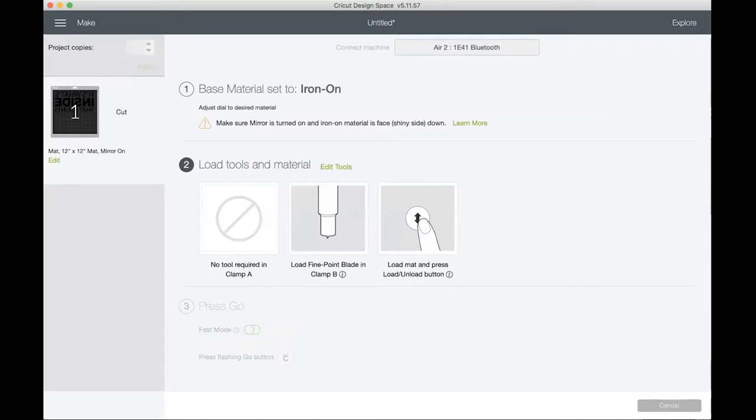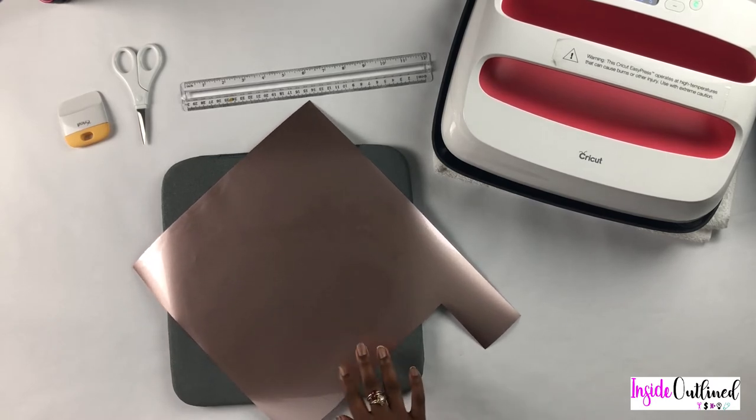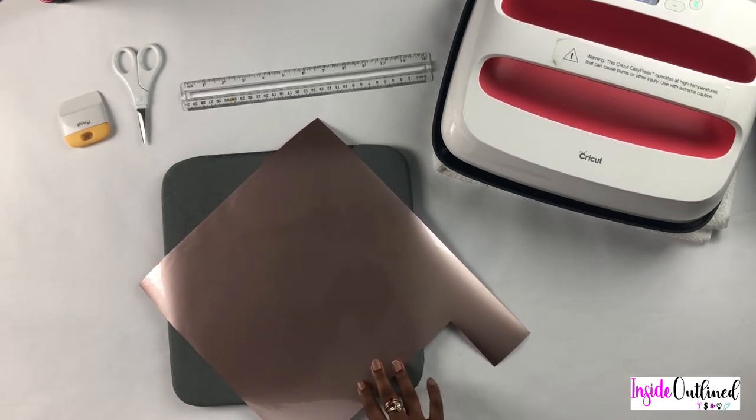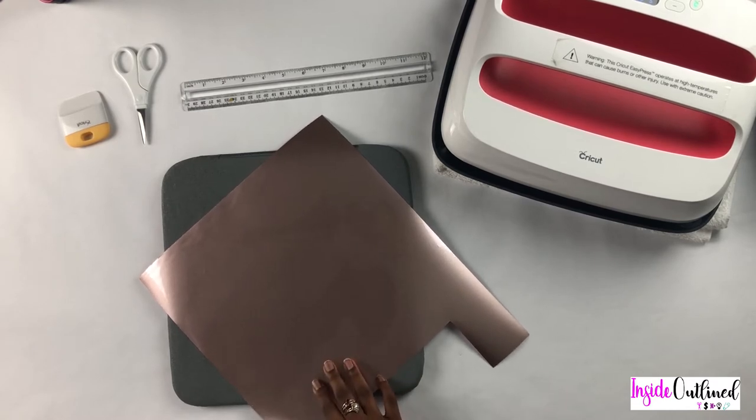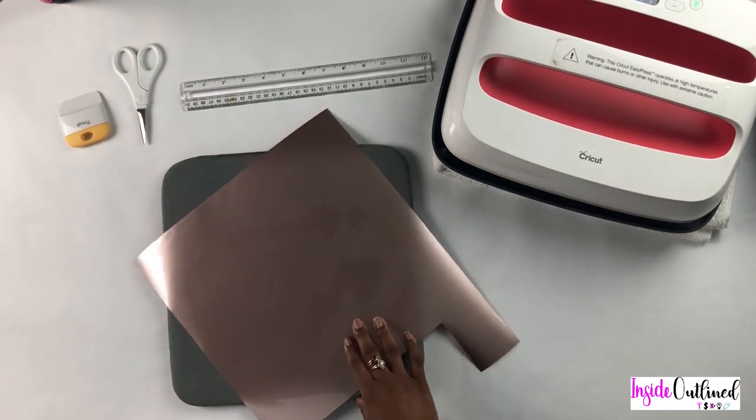I will load my HTV onto my Cricut mat and cut my project. This is the HTV I will be using — it's a Caesar rose gold HTV, and it was either a 12 by 12 or 12 by 14 or 15 inch sheet.